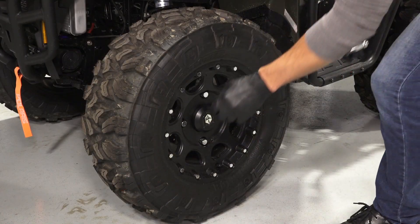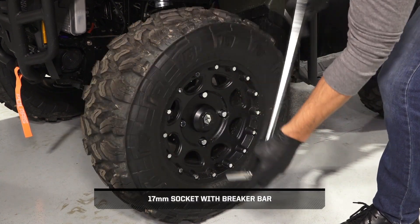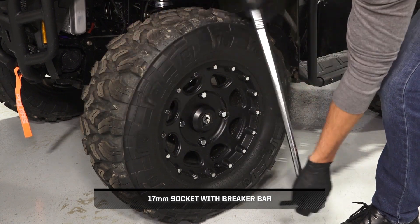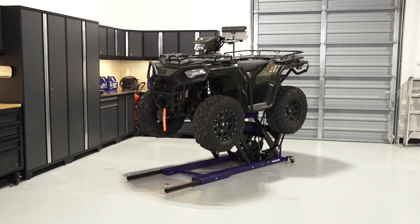Next, remove the tires from the vehicle. Begin by loosening the lug nuts while the vehicle is on the ground, but do not remove at this time. Then, safely elevate the vehicle. Reference your Owner's Manual for proper lifting techniques.